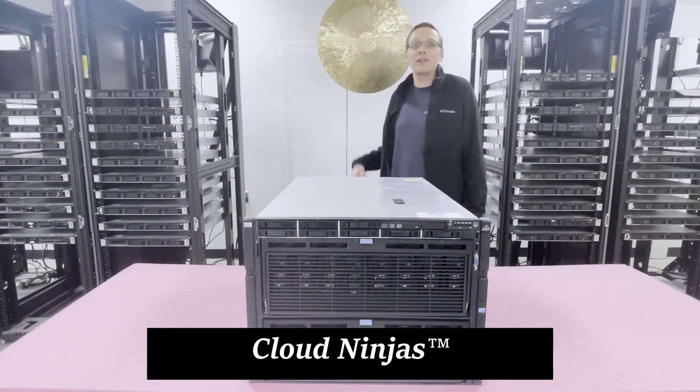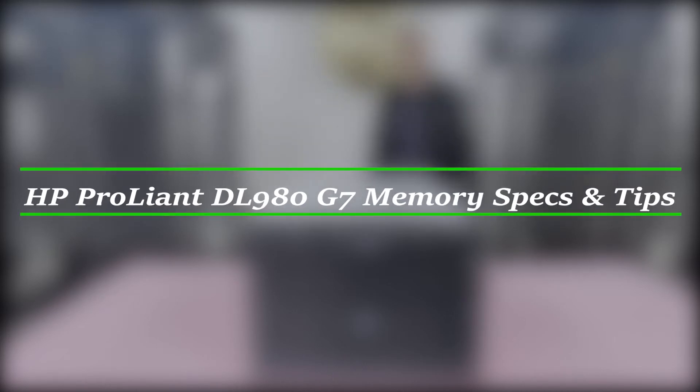Hello, I'm Scott Flowers with Cloud Ninjas and today we're here to talk about this beast right here — the HP ProLiant DL980 G7 — and how to upgrade the memory in your system.